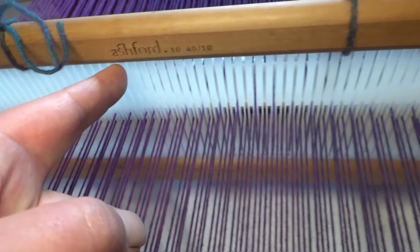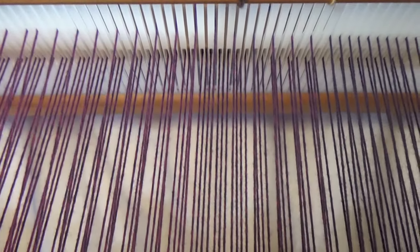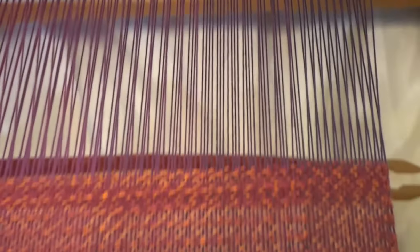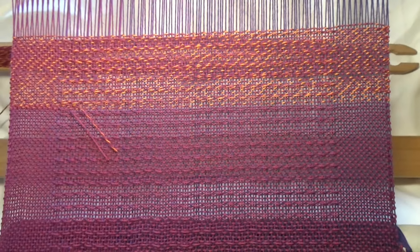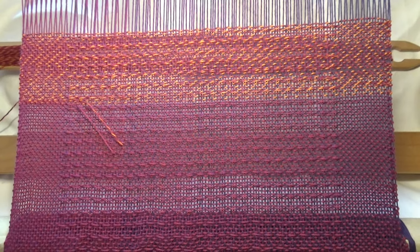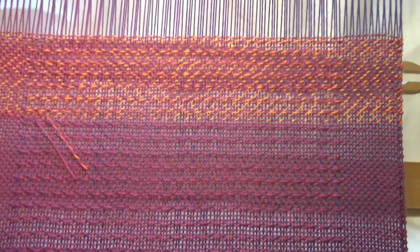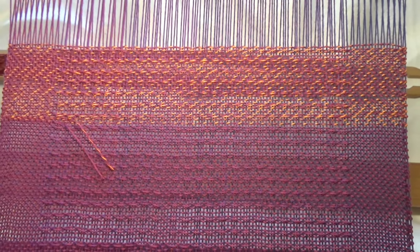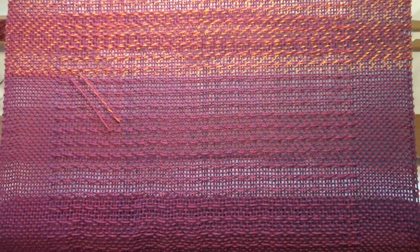So ordinarily when you move your heddle, the slot threads all sit up in the top line and you can do a row of plain weave. But if you've got your pick up stick you can adjust which threads go up and which threads stay down so that you can get those float patterns. So that's how that's coming out. It's a cotton from Hobby Yarns — Hobby Yarns Twister Deluxe, I think. I threw out the wrapper, a rookie mistake. But that's going to fade through to a more orange. Anyway, I'm clearly very good with words today.